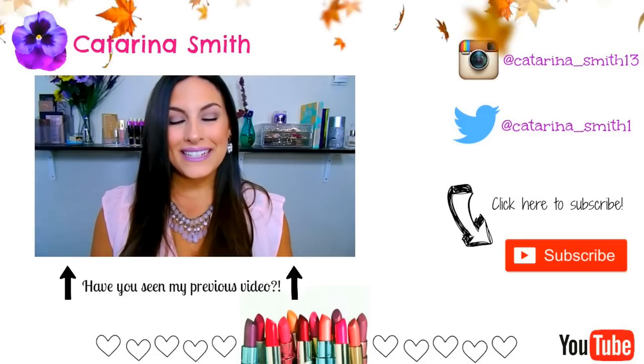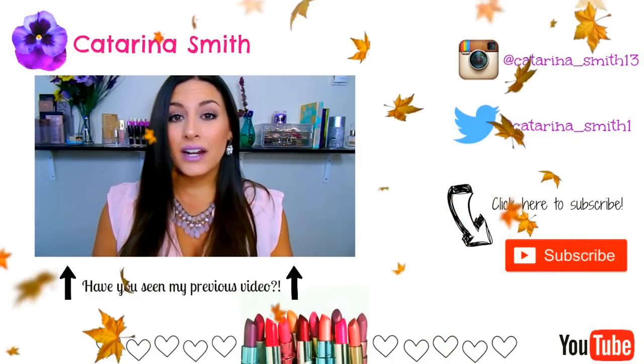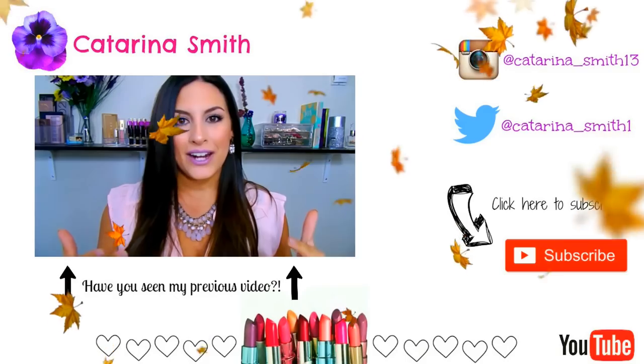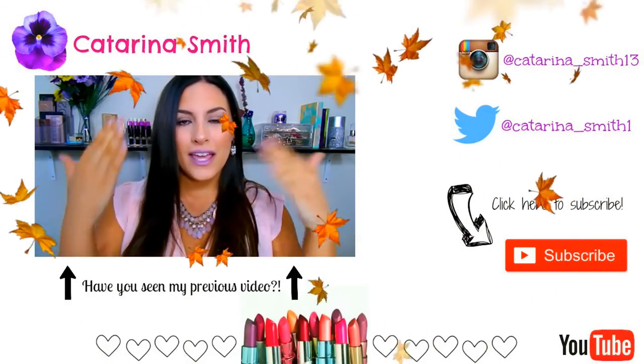Hey everyone, welcome back. It's Katerina. Hope you're all doing well today and had an amazing month of August. I've been having a small itch for fall, so I'm excited that we're getting into September already. You're definitely going to notice a pattern or color scheme through August — the colors that I've really been gravitating towards.